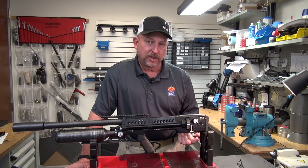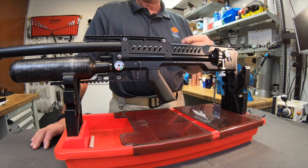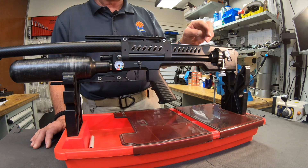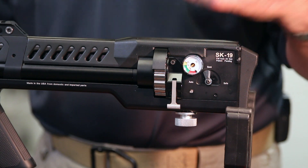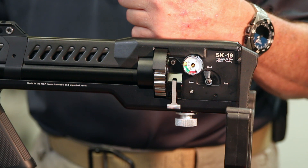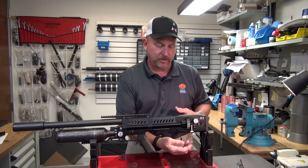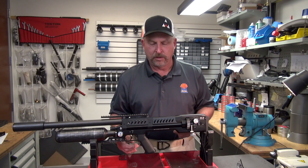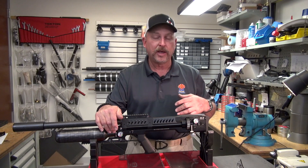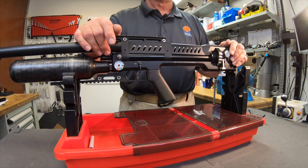When turning your power adjuster down, you can back it off to the point where your gun stops functioning. Be careful not to shoot the gun below pressure for the same reason. When it stops functioning properly, the hammer isn't coming forward enough to push the pellet through and release air through the magazine. If that happens — either because you backed it off too far or shot it low on pressure — the pellet can partially exit into the magazine, creating a jam that requires taking the gun apart to fix.